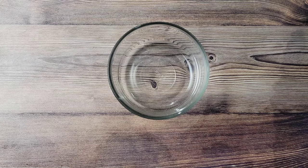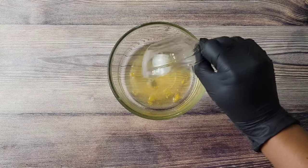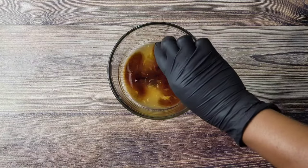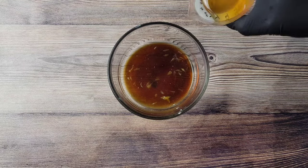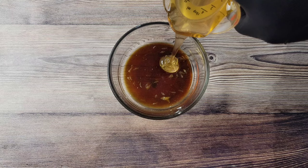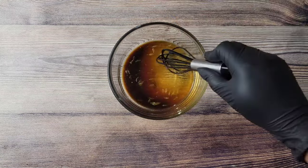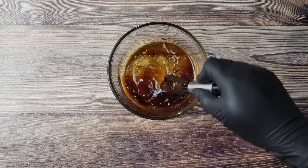Hi foodies, not wasting any time — let's get into this yumminess. We're going to start off with the sauce. I'm mixing some orange juice, soy sauce, and some liquid honey. I'll be adding some other things later, but just mix this together and set it aside.